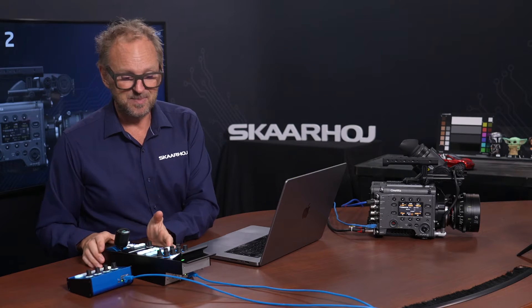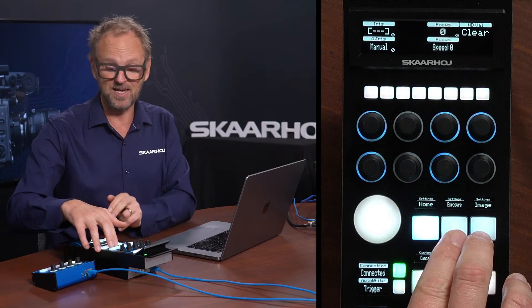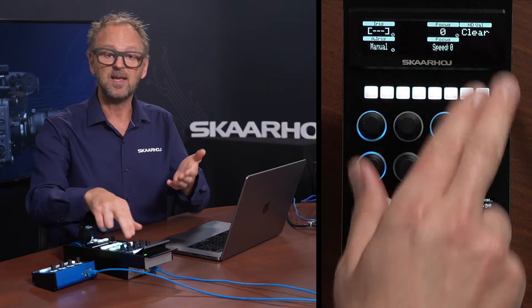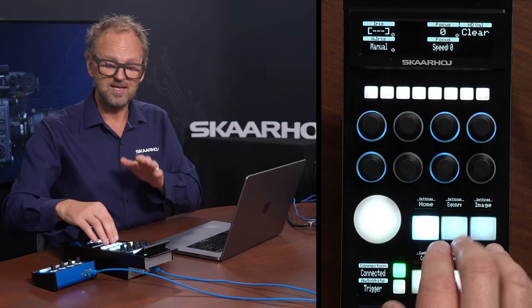The RCP Pro is currently connected to this camera and it has three simple menus basically: the home menu, the exposure menu, and the image menu. As I go between these, you see the content of the display and what these knobs do is changing.